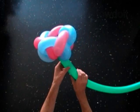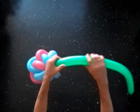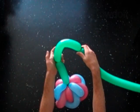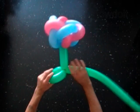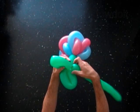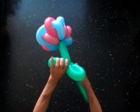Let's finish our work with the stem. Twist the second 6-inch bubble of the green balloon. Twist the third 9-inch bubble of the green balloon. Lock both ends of the third bubble in one lock twist. Twist the fifth 9-inch bubble of the green balloon. Lock both ends of the fourth bubble in one lock twist.